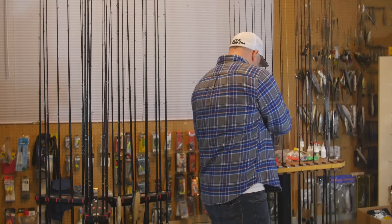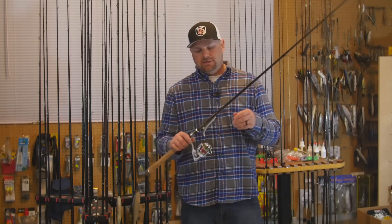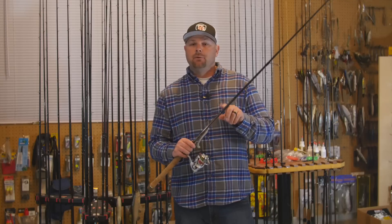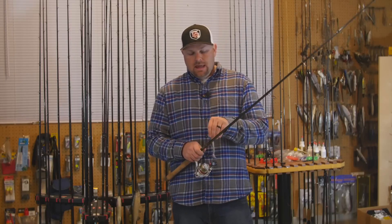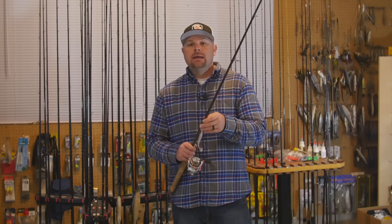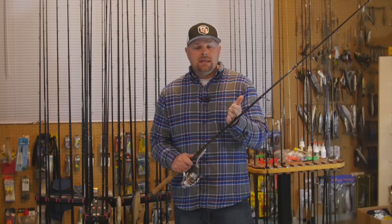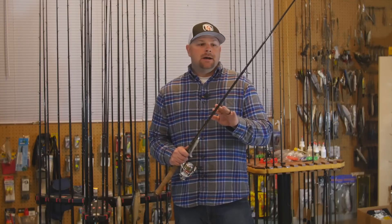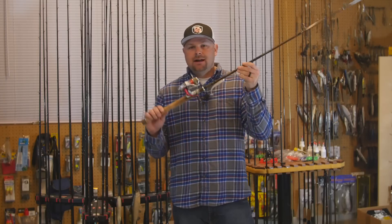I have three of those 792s. Another rod in the lineup is the Dobbins Champion Extreme 743 — a 7'4" 3-power, so a little shorter and one power up. I throw heavier Keitex, heavier ball heads, nail-weighted Senkos on it. I typically use the GLX Senko rod for weightless Senkos. The 743 is a great all-around shaky head rod, darter head rod for heavier weights, and finesse jigs. Again paired with the Daiwa Fuego 1500 size.